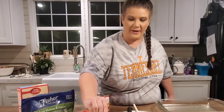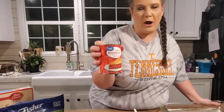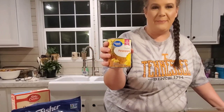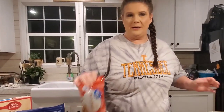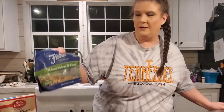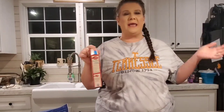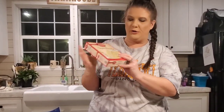I promise you this is gonna be the easiest cooking video I have ever made. There is absolutely no mixing involved in this cake. I'll include all the ingredients in the description, but here's what you gotta have: bananas, a can of strawberry pie filling, a can of crushed pineapple, chocolate chips, walnuts, and a vanilla cake mix — not white or yellow, make sure it says vanilla.